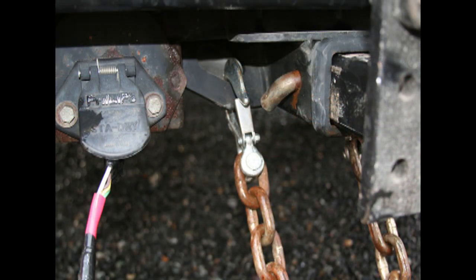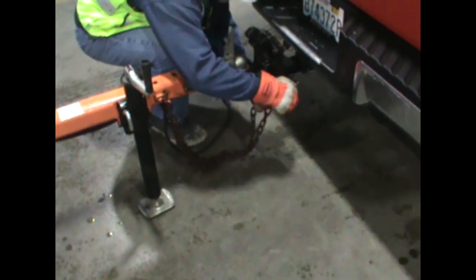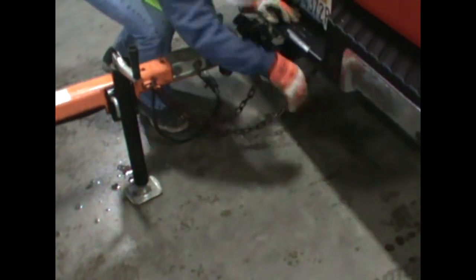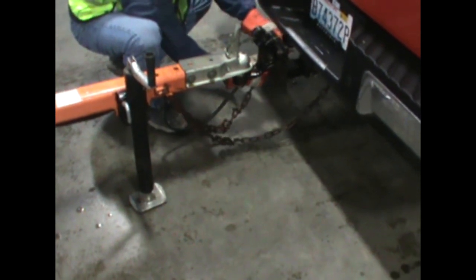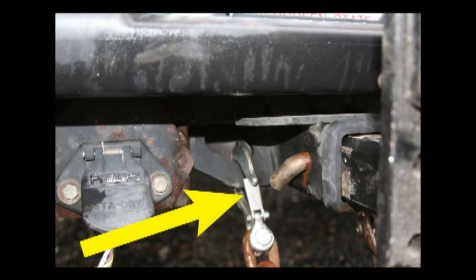Once the hitch is securely seated on the ball, it is time to hook the safety chains. Check on the ball hitch or under the bumper for the proper location to hook the chains. When you find the spot, hook the chains across so they form an X. If the chain is too long, twist the chain a little bit to remove the slack. If they are too short, tell your supervisor so they can get some extensions. Once you hook the chains, make sure the latches on the hooks are completely closed. If the hook does not fit, tell your supervisor. Do not tow a trailer without the chains hooked up.